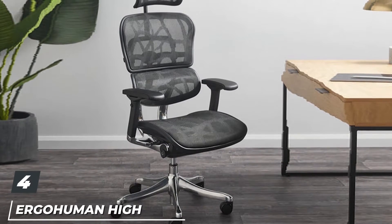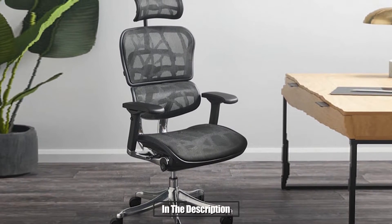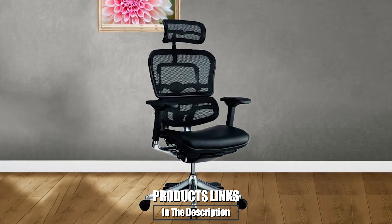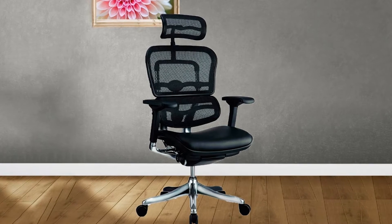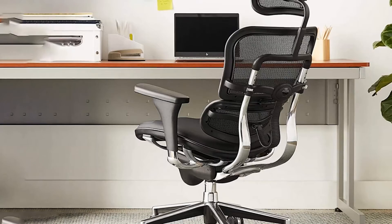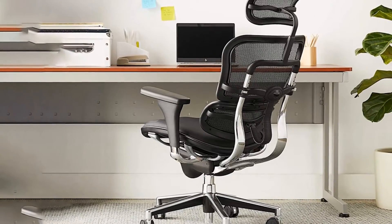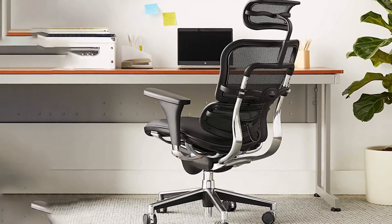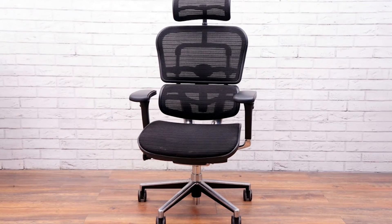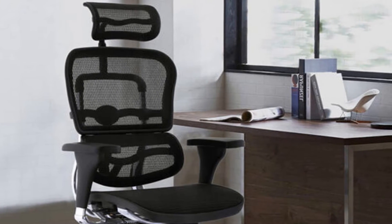Next at number four, we have the Ergohuman High Back Swivel Chair with Headrest. While searching for the best office chairs for lower back pain, you need to consider this chair. It features an ergonomic design, making it one of the most supportive and comfortable options available. We particularly like the fact that it has a high back and a headrest, which ensures your entire body is supported and makes it easier to sit with the right posture. Covered with a breathable and ventilated mesh, it allows you to keep cool at work and be more productive.